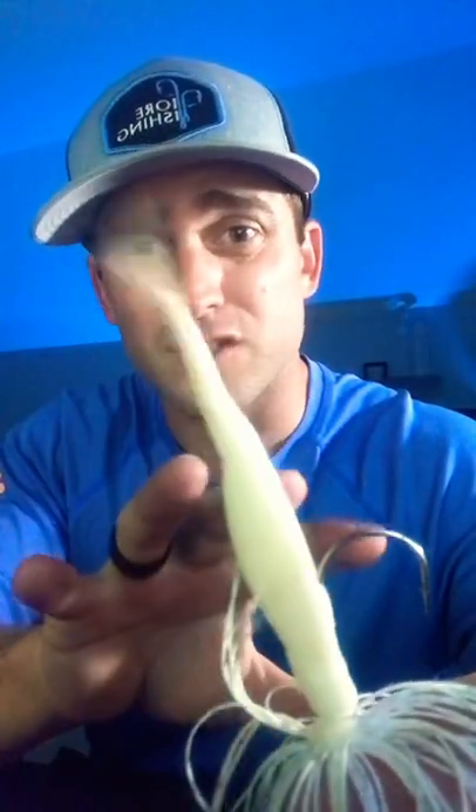Skipping this around docks, throwing around laydowns, slow rolling up in the water column — you're going to catch a lot of fish. That's the way I like to rig it and that's my favorite trailer.